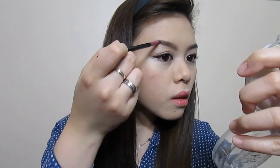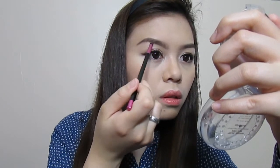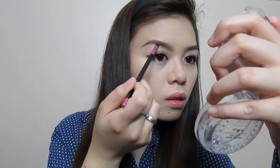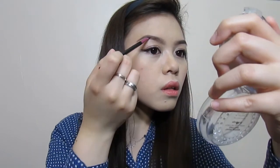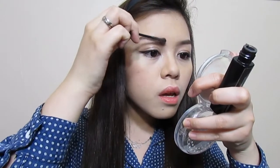I'm trying to check if they're both even, because I always have a problem with that. Now taking my eyebrow mascara, I'm going to set my hairs with it.